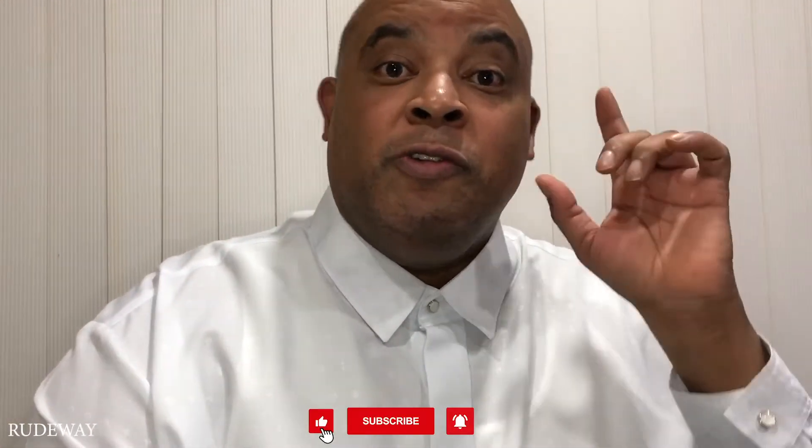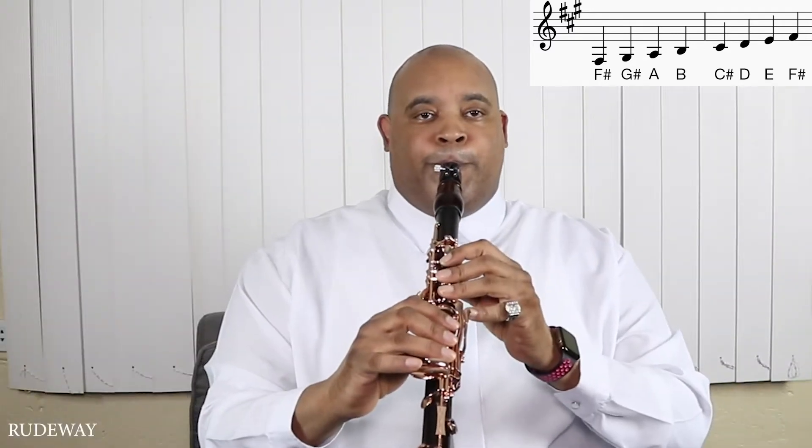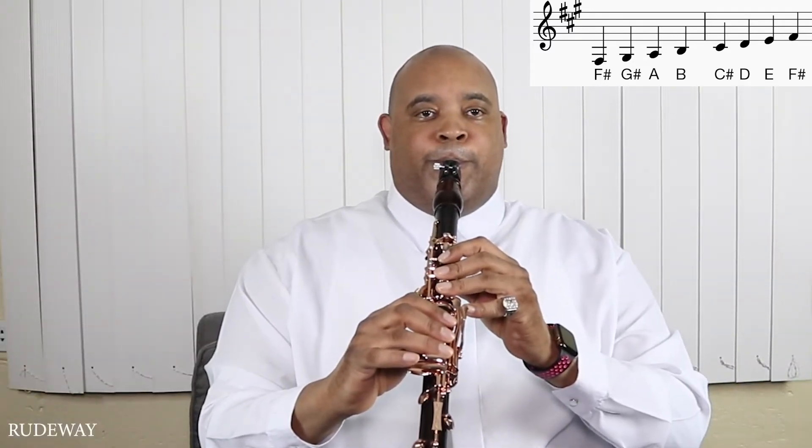In this video I'm going to show you exactly how to play the F sharp minor scale. We start right now on the first note, which is F sharp, and it is fingered like this: we cover the thumb, the six holes on the top, and the side level.